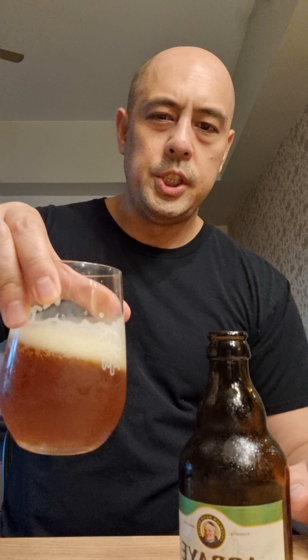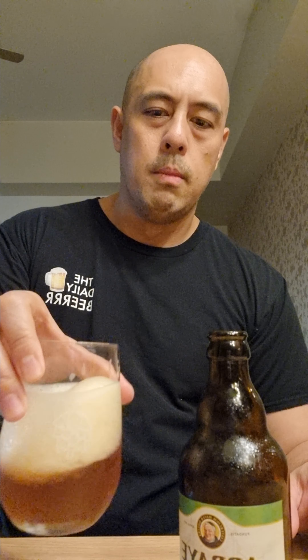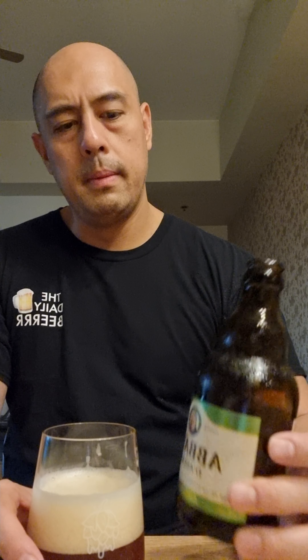I think it was also a Belgian Abbey beer, but the other one was more rich — rich in flavor and in aroma. I think you can drink this beer more quickly than the other Belgian Abbey.